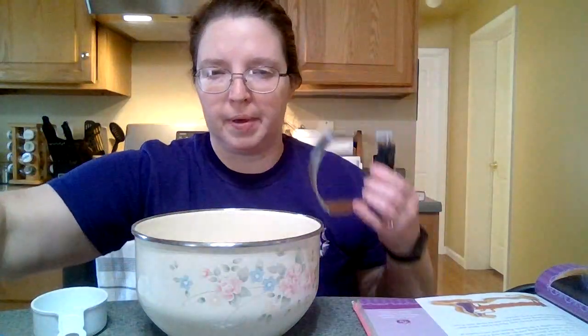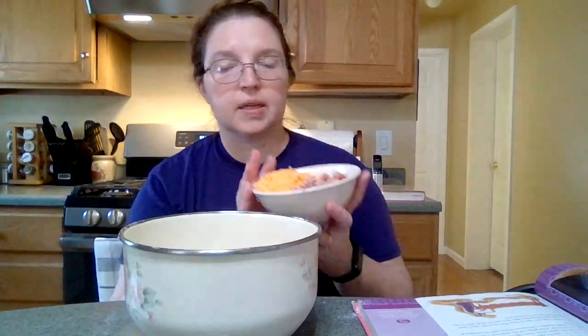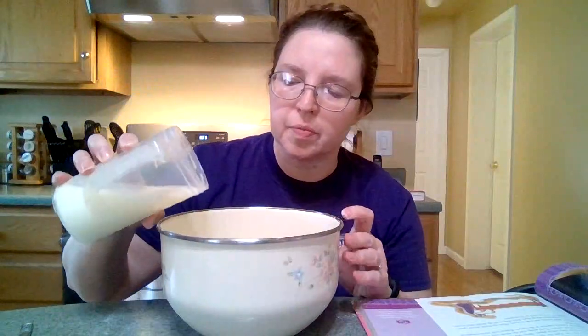Now I'm going to cut in five tablespoons of butter with my pastry cutter. Next, we're going to add half a cup of ham and half a cup of cheese. And the last ingredient is a cup of milk.